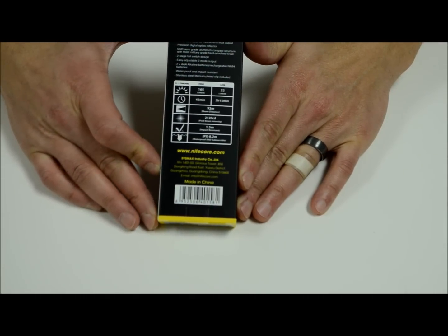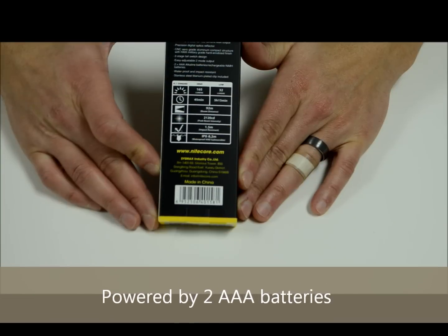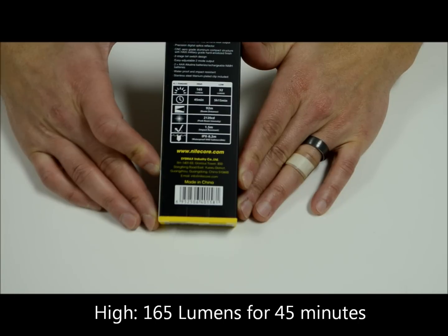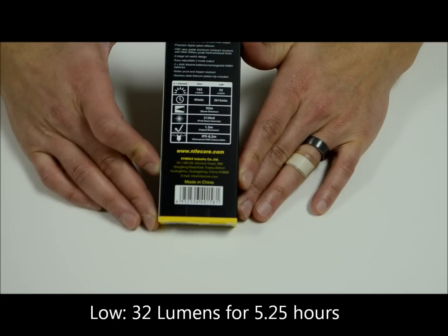It's loaded with a Cree XQE R2 LED. It's powered by two AAA batteries, either 1.2 or 1.5 volt. It's got two modes — it's a very simple light to operate. High mode is 165 lumens with a runtime of 45 minutes. Low mode is 32 lumens with a runtime of 5 hours and 15 minutes.